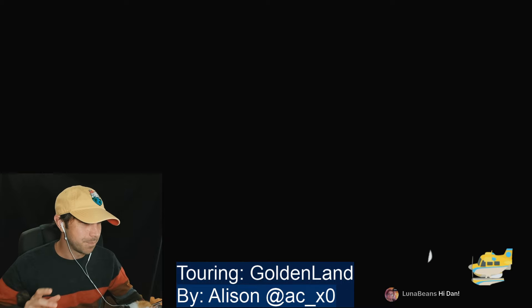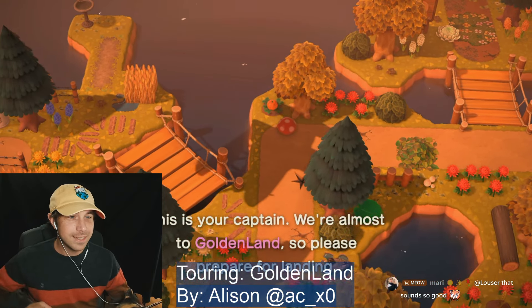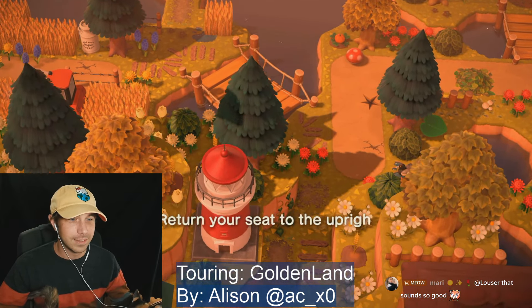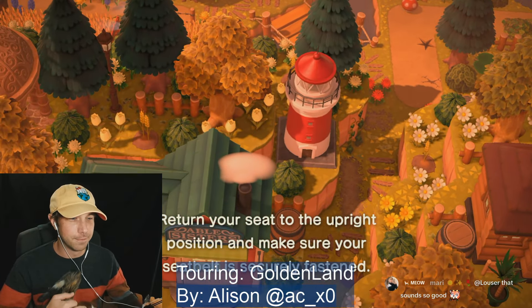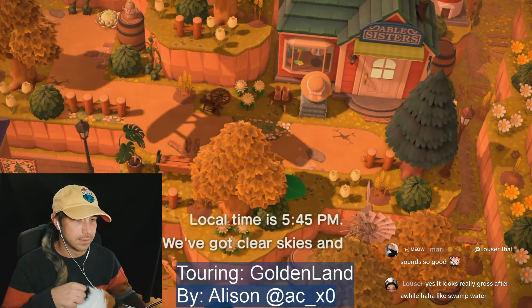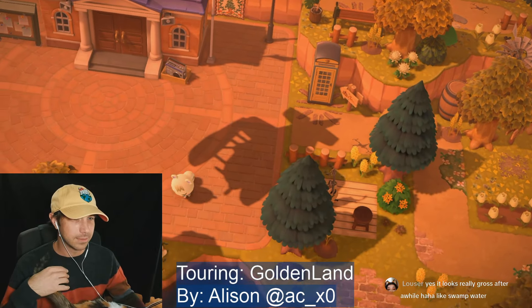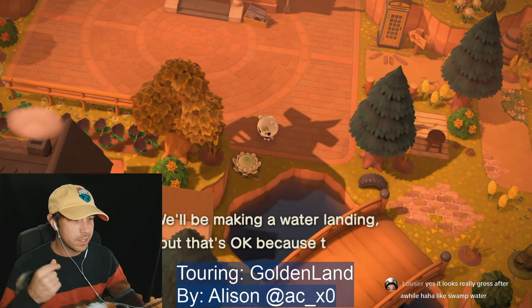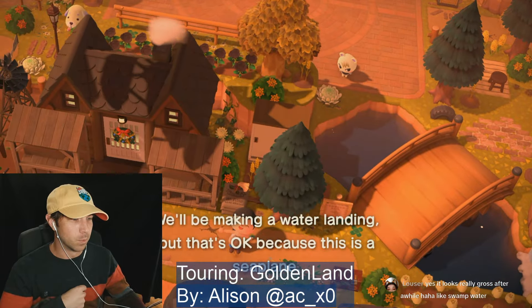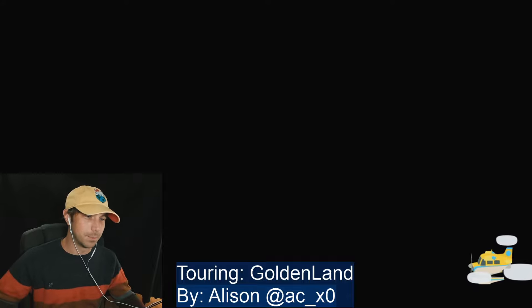The coffee on the bottom. Hi Luna Beans! Oh this is cute, yeah I definitely see the farm core, I like that. I love islands like this. It always makes me want to terraform more. I tend to like work on a very flat area on my island.